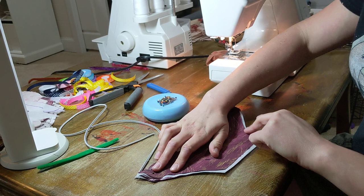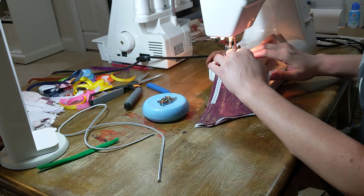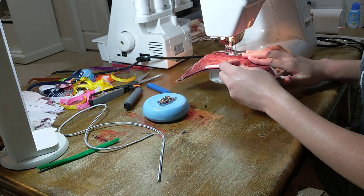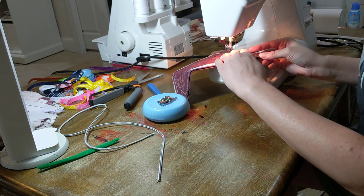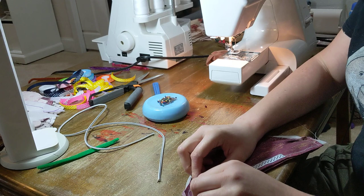I'm just going to stitch all the way around the sides and the bottom. You want to give yourself a pretty decent seam allowance — maybe half an inch — just to help you catch all the layers. I'm going to do that on each side.